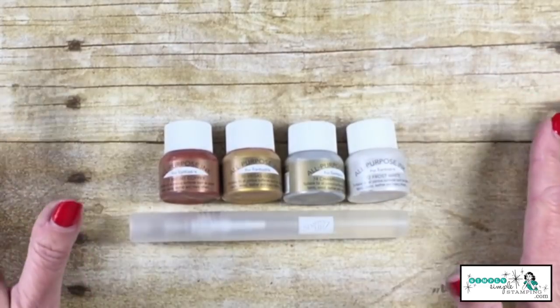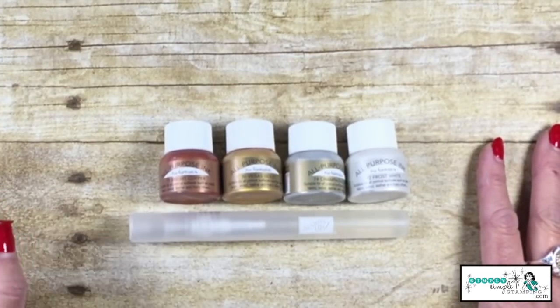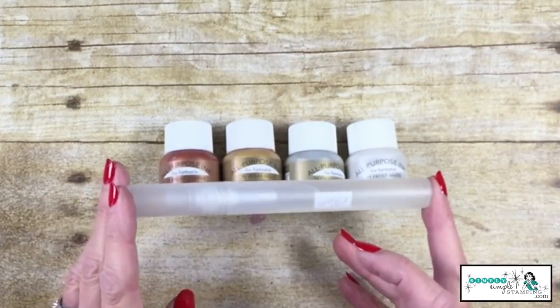Today we're going to talk about how to add shimmer and glimmer to any piece of cardstock. It's an amazing tip and it's so easy. We're going to do it with a Stampin' Spritzer.